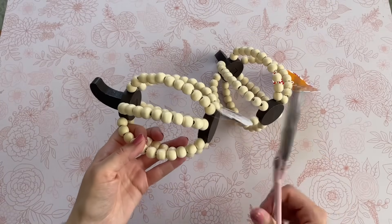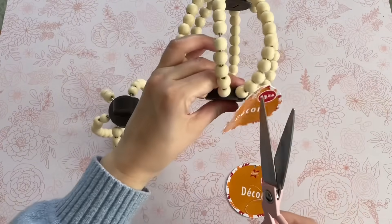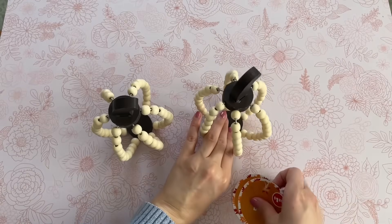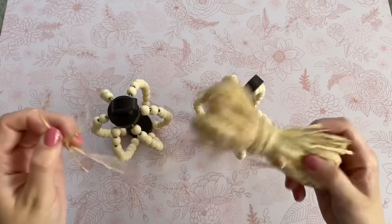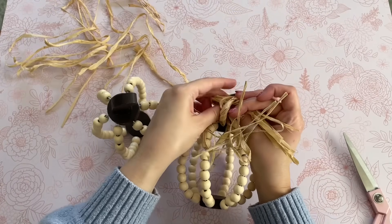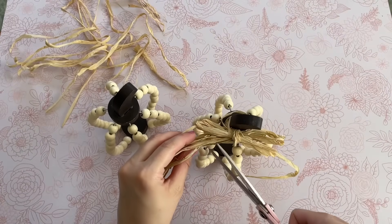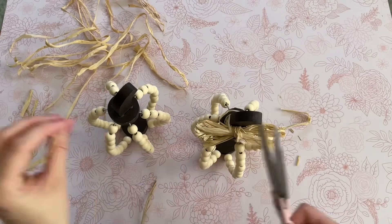Next up is a super simple two-minute DIY. I'm starting with these two beaded pumpkins from Dollar Tree — you might remember these from my shop with me video. They had a few different colors and I went with the natural ones. All you want to do is grab some raffia or ribbon and create a little bow around the top.